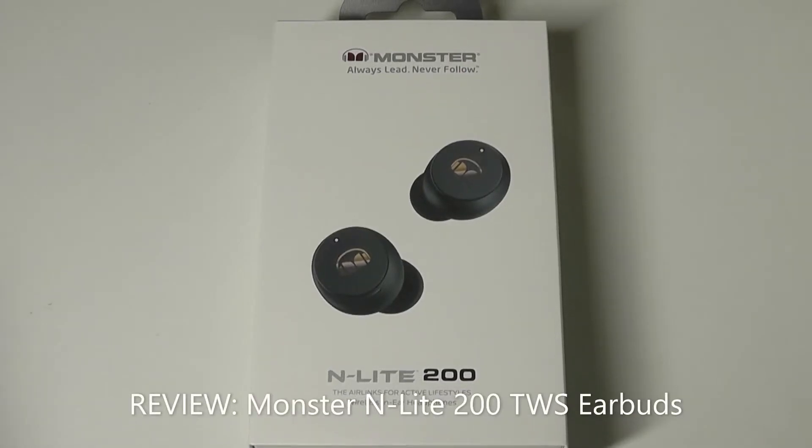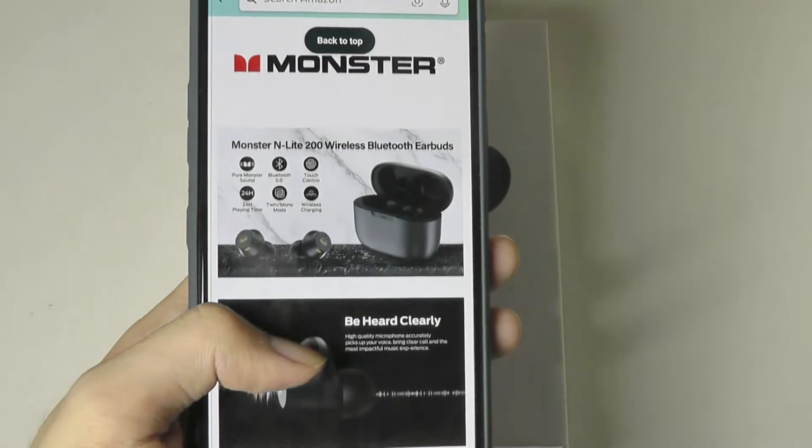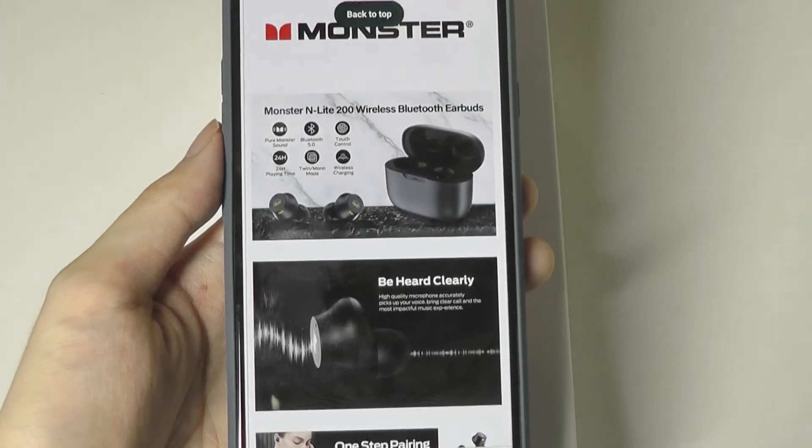Hey y'all, here at OS Reviews today we're taking a quick look at the Monster XKT01 Light 200. These are budget TWS wireless buds that sell often for around 35 bucks, making them very affordable. Monster, of course, is a brand perhaps best known in the early 2000s as a collaborator with Beats, until that partnership dissolved.